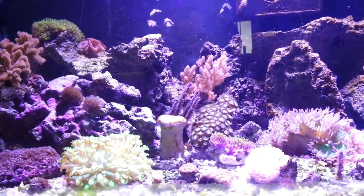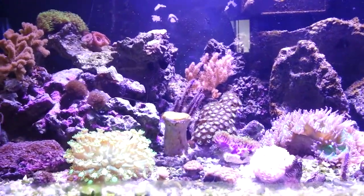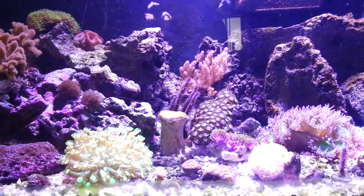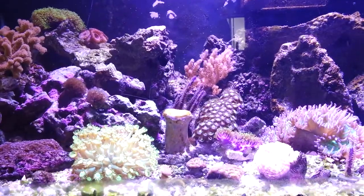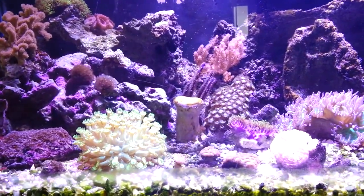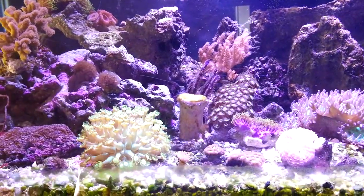Hello everybody out there, Smurf here. I just want to do a little video. I got a lot of questions about my filter and that it's a nitrate factory and it's bad. It's not bad — it's just different if you're not used to it.